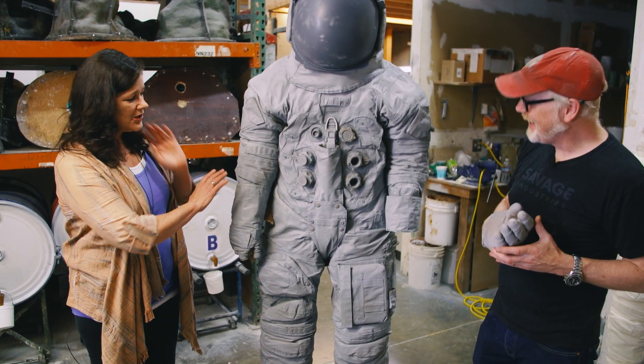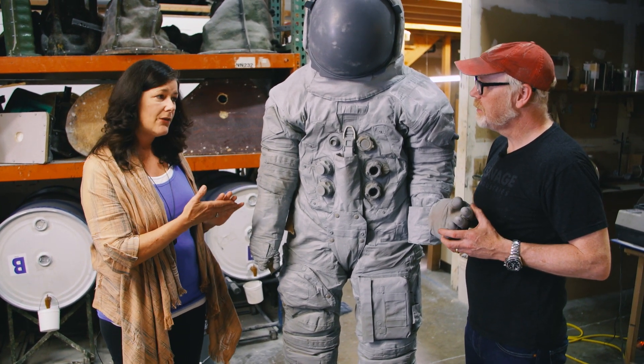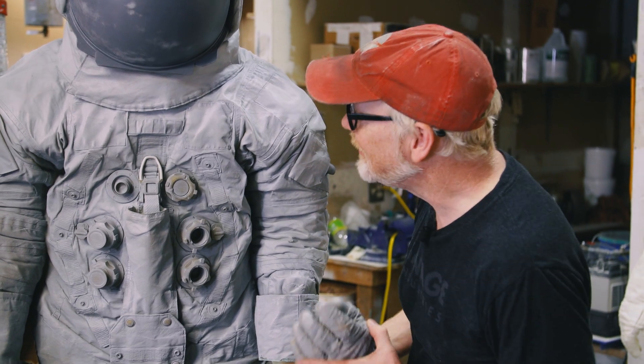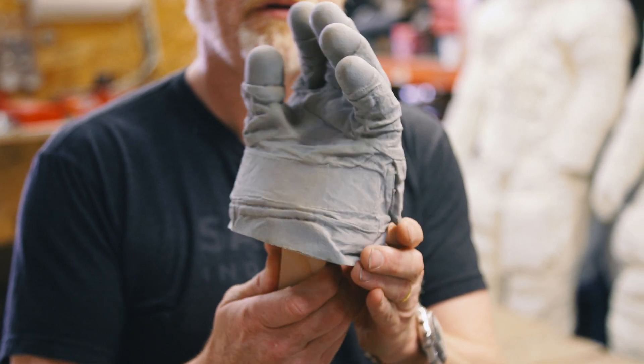The resolution, the fidelity of the print itself, is about 650 microns. At that level, we're able to pick up stitching. We were able to pick up the actual lettering from the patch. Here it's been primed and there's a release agent on it to facilitate casting, but we got everything in here. I'm standing next to it and it feels like I'm looking at a piece of cloth until I touch it — and then it's absolutely rigid. Individual stitches are all really visible.